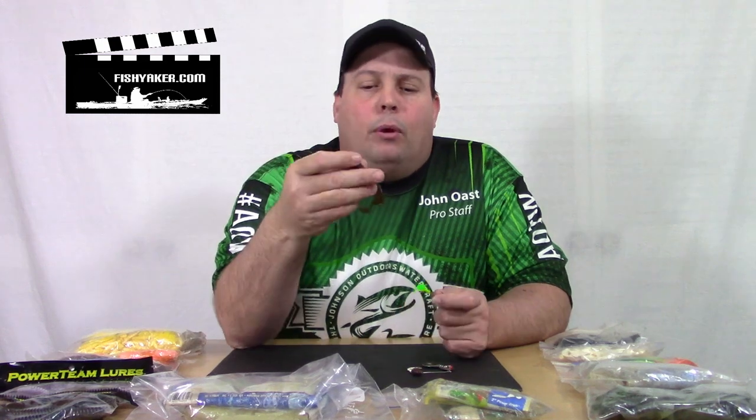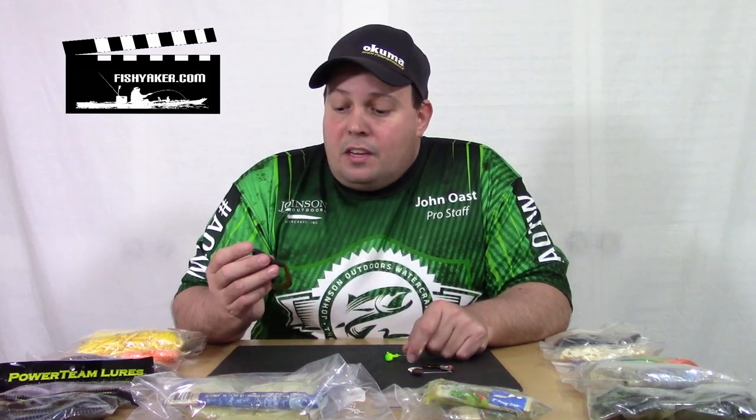Get a couple different sizes, different colors, and look at what type of prey the fish you're targeting are keying on, and get something that'll mimic that. You can use them to troll with — a grub is really probably the most versatile lure that you can keep in your tackle box. I've known guys over the years that carry nothing in their tackle box except a bunch of grubs and a bunch of jig heads.